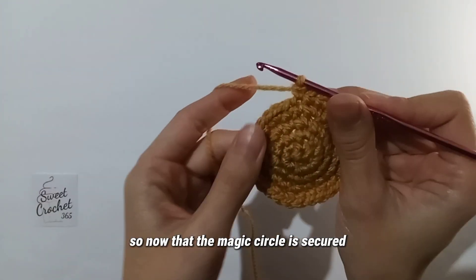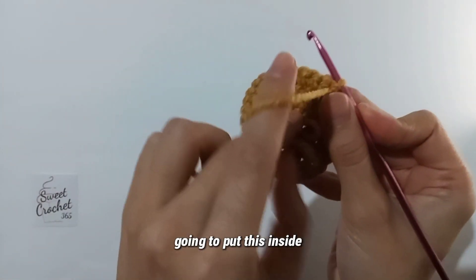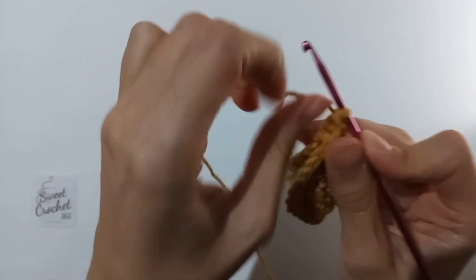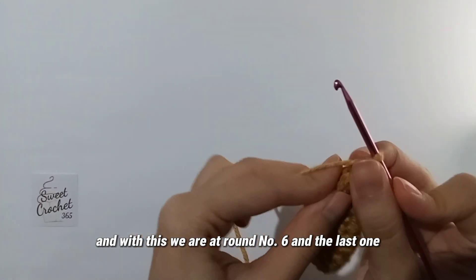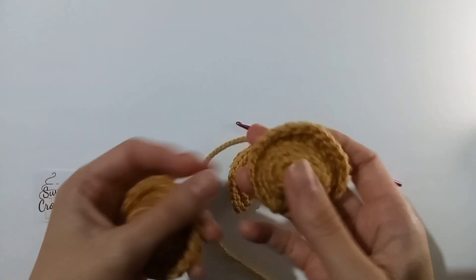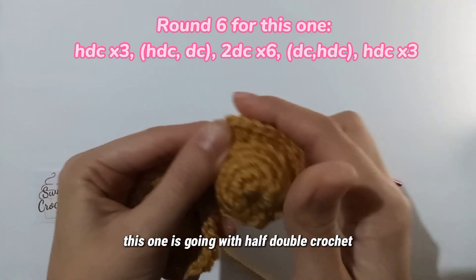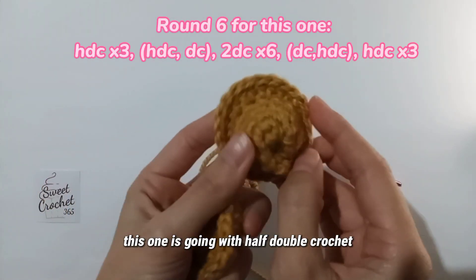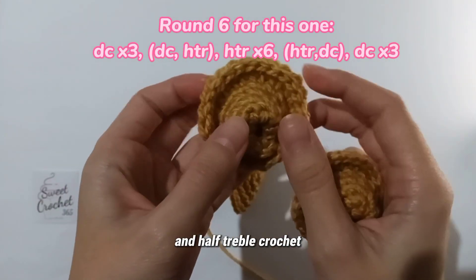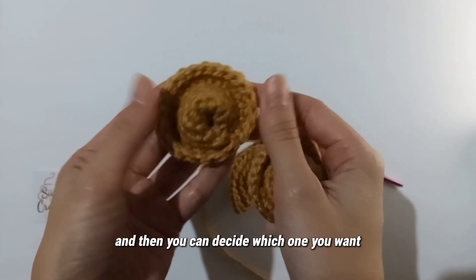Now that the magic circle is secured, we're going to turn our crochet around, put this inside, and fold it in half. With this we are at round six, the last one — and this is where the two tortellini differ. This one uses half double crochet and double crochet, and this one uses double crochet and half treble crochet. I'm going to show you both so you can decide which you want.